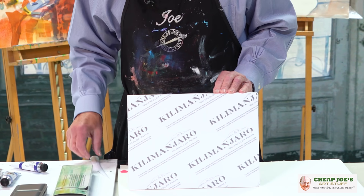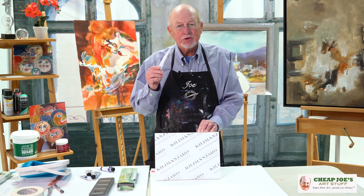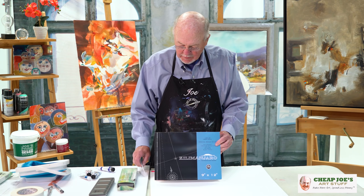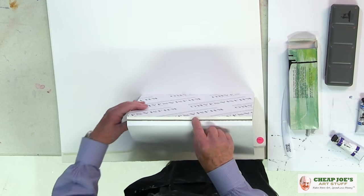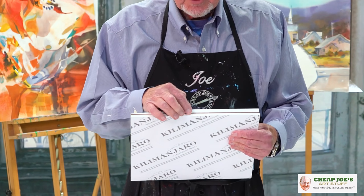Once you've finished with it, they're very difficult to get the paper off the block. But I want to show you an easier way. If you'll notice, every block that's made — when you open it like that — there's a little place right back here in the back where you can separate the sheets.